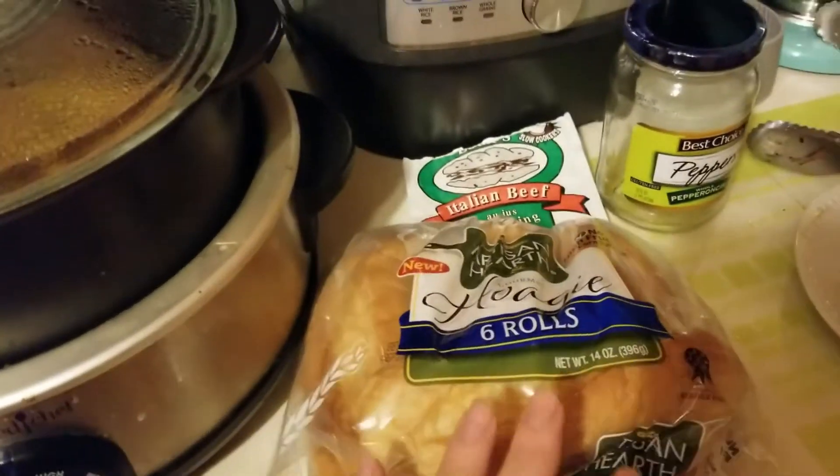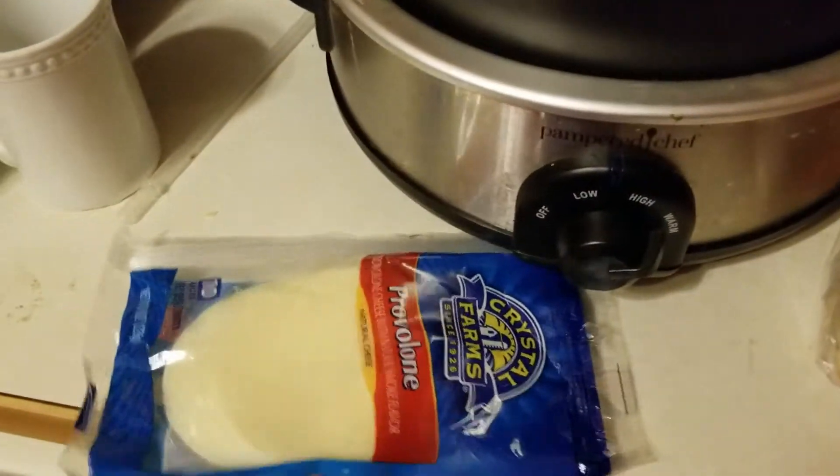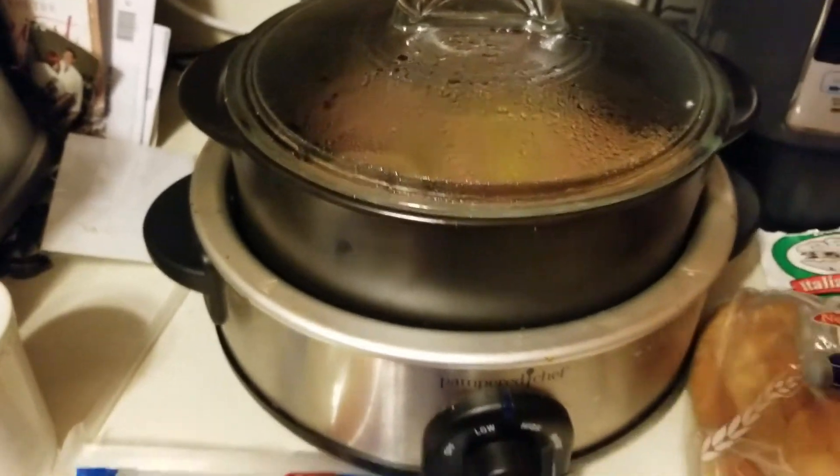Then I took some hoagie buns, put them in a pan, and put them under the broiler with some provolone cheese on top for just a little bit, and then made the sandwiches. You guys should definitely check this out.